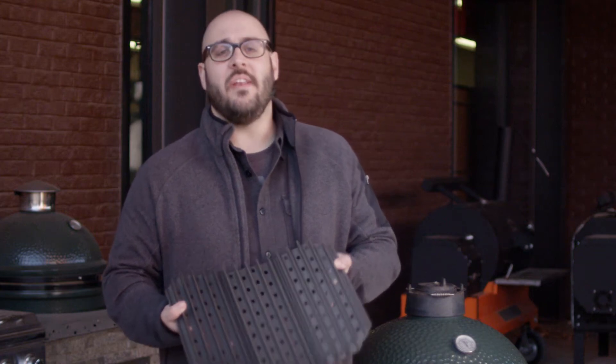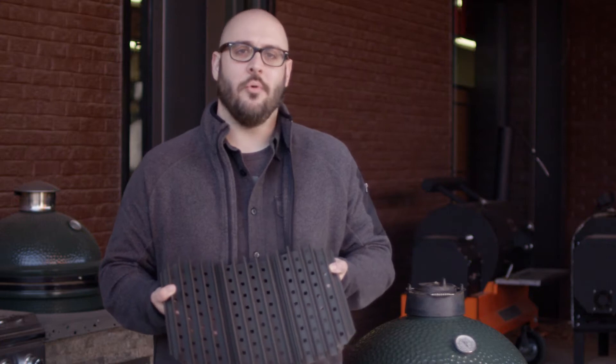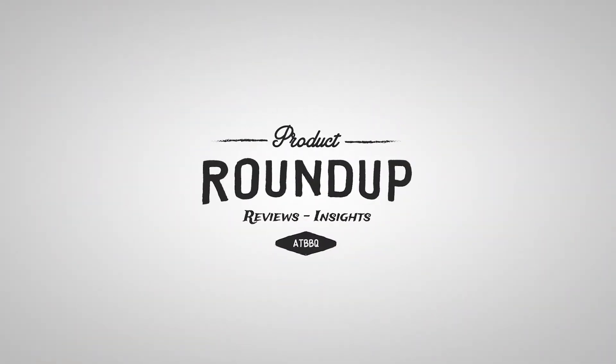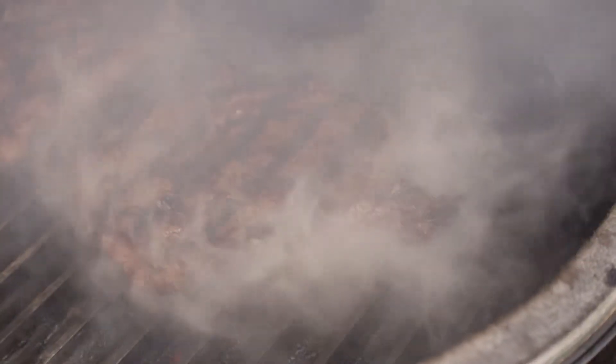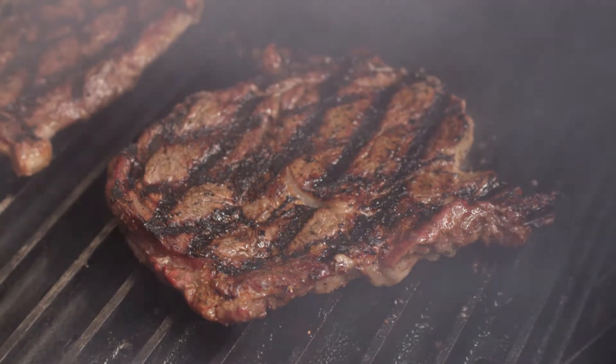Hey everyone, this is Josh with All Things BBQ and today I want to talk to you about grill grates for your Big Green Egg or other Kamado style grill. Today we're cooking on our large Big Green Egg, but we have grill grates in stock for your Kamado Joe, Primo, or other ceramic grills.